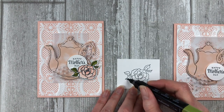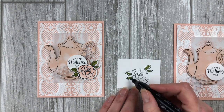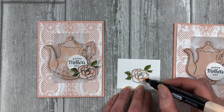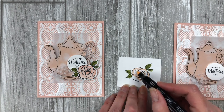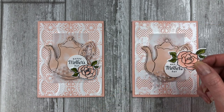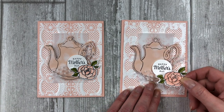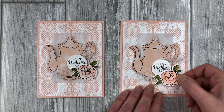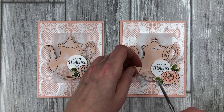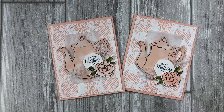Stamp the rose image on a scrap piece of white cardstock and color in the rose using the petal pink and old olive stamping blends or your favorite coloring tools. Cut out the rose image and adhere it to the right side of the card front so that it overlaps onto the greeting. For the finishing touch, simply trim down the tulle. So how simple and beautiful is this card? It was one of my favorite cards to make.